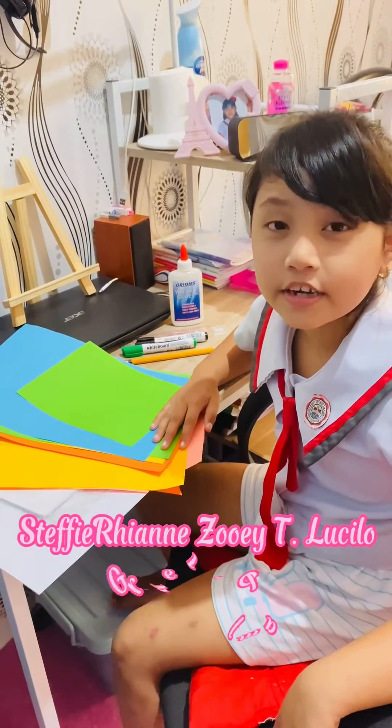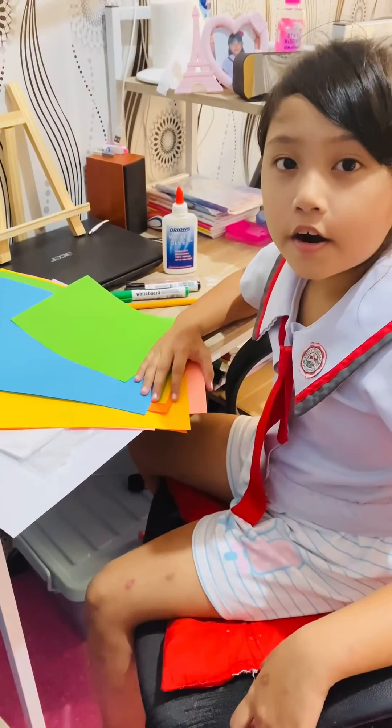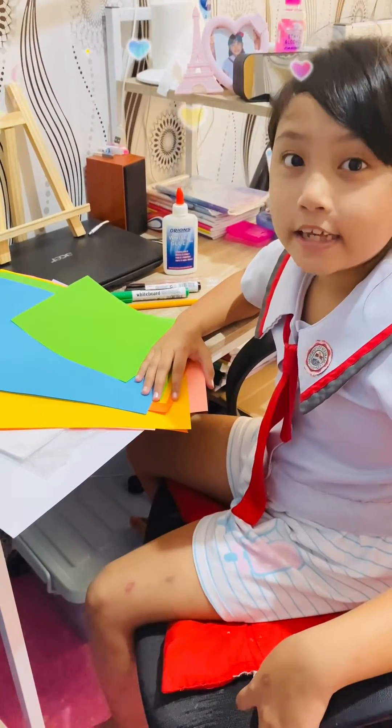Hi guys, my name is Stephanie and the way to pass is here from Grade 1 Pong. Here are the materials needed for Fraction Art.